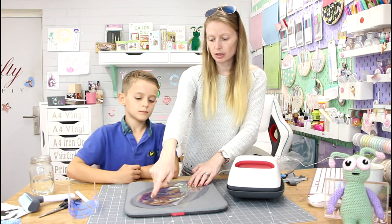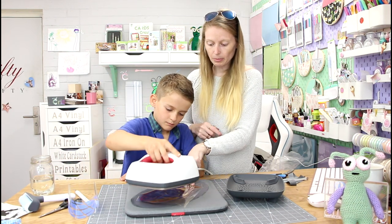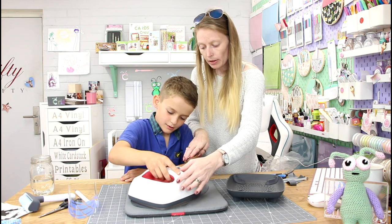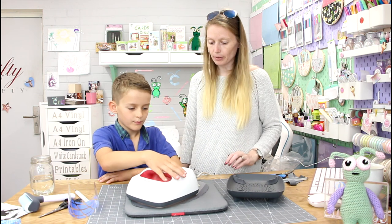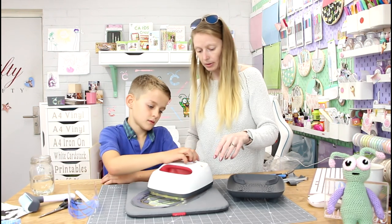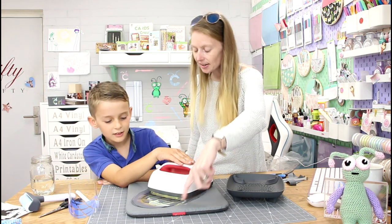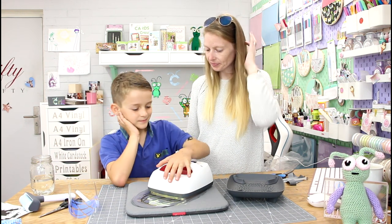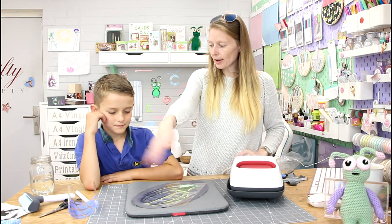You need to get your EasyPress and place it on part of the iron-on up there without burning my fingers. Little bit like that. And then press your C and just hold down. There we go. You see how it's gone all puffy? Yeah, it's really cool, isn't it? Well done. And then you want to fan it for 30 seconds.